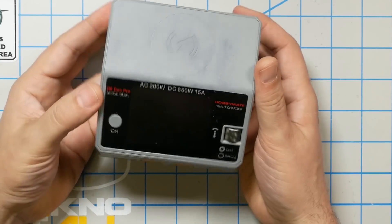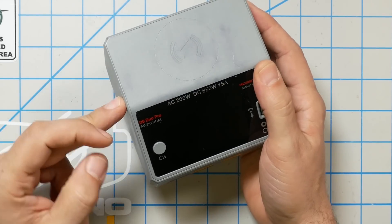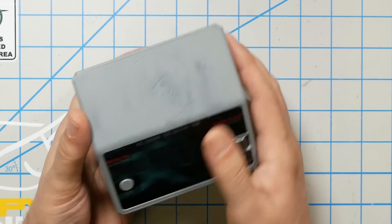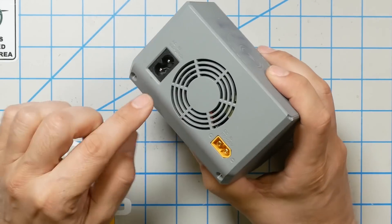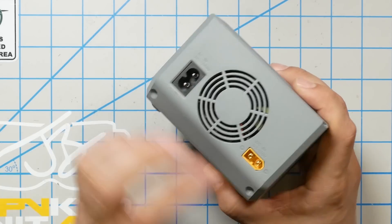A lot of people are super annoyed — they're like, why doesn't it just come with it inside? Well, it does. And that brings us to this guy. This is the D6 Duo AC. The D6 Duo AC — you can't tell because you're not here — but it's notably heavier than the D6 Duo DC, because it's got a built-in AC power supply. You can see it plugs into the wall, has its own built-in power supply, and all is included. But here's the problem.